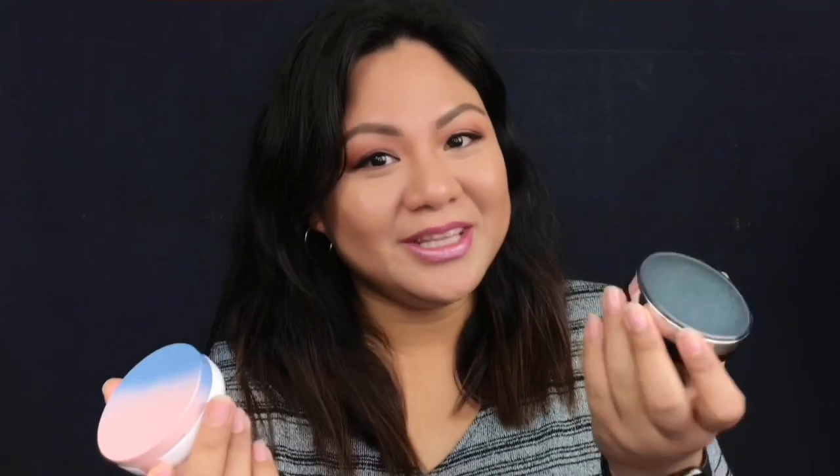I bought these containers online — I'll put the link in the description box below. I bought these for 120 pesos each, which is a good deal. And if you already have an existing BB Cushion container that you've used before, you can use that. Just make sure to sanitize them, especially the sponge, because you don't want any bacteria to build up on your skin. So if you want to save money instead of buying expensive BB Cushions, keep on watching!